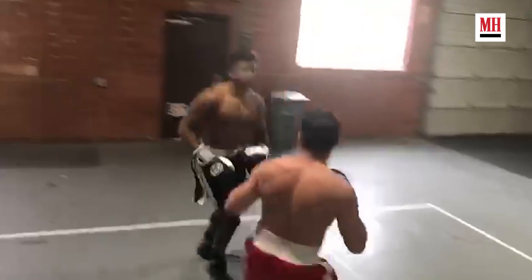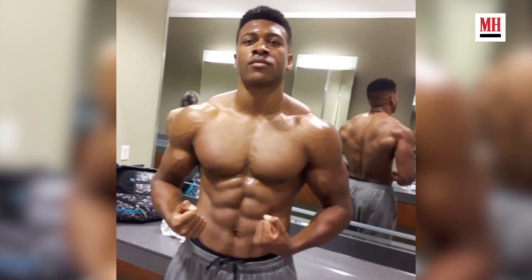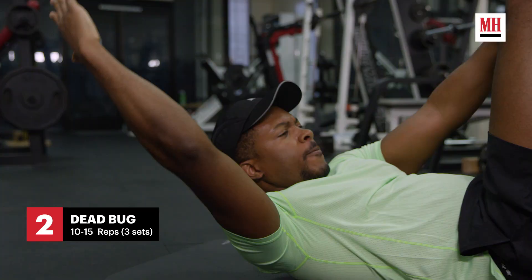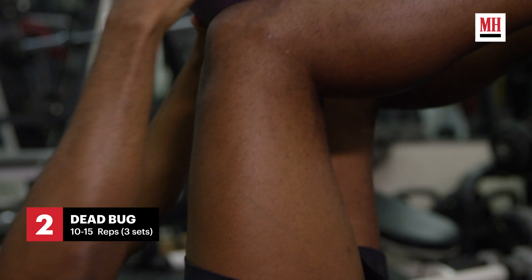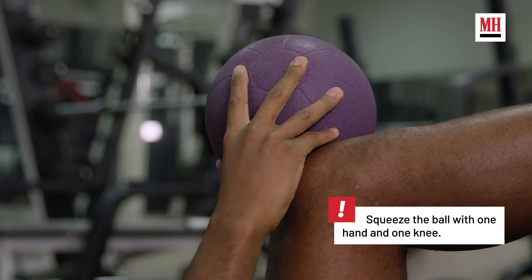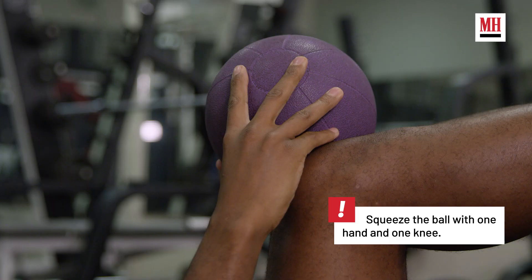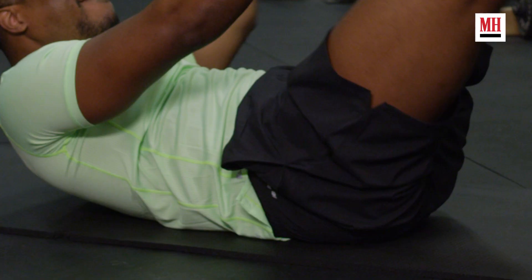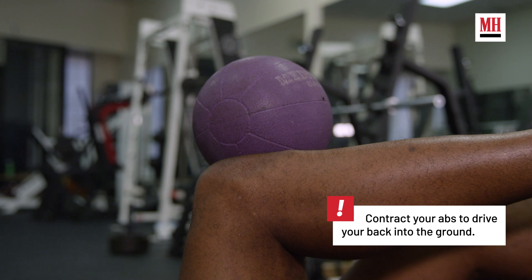The key to being able to take a punch or throw a great punch is to have a strong core, so I like to do some core exercises. One of my favorites is dead bugs — I call it a dead bug because you look like a dead bug. You're going to want to do about three sets of 10 to 15, nice and slow, keeping your core engaged. Try to keep the small of your back pressed against the floor.